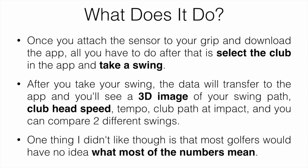One thing I didn't like is that most golfers are really going to have no idea what most of the numbers mean. Club head speed is fine, and seeing the 3D image is great, but when they get numbers for dynamic loft and shaft angle, most aren't going to know what's good, what's bad, or how to adjust that to improve their game. But for more advanced golfers who actually know what that means, it could be a useful tool.